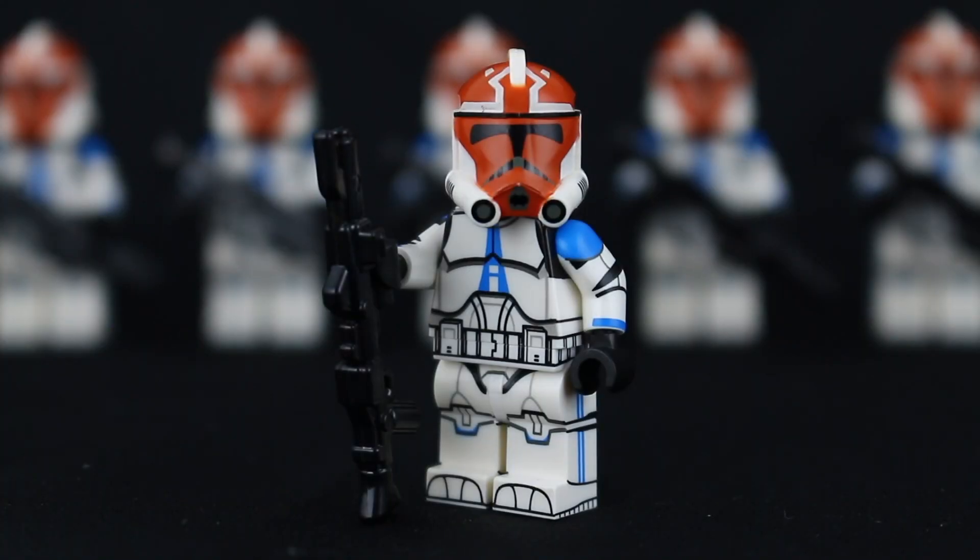How's it going everyone, it's me Noah here and welcome back to another review on the channel. This time reviewing the modified 501st clone trooper with 332nd helmet from Clone Army Customs. I want to give a huge thanks to Tyler from Clone Army Customs for letting me do this review. You can check out Clone Army Customs by clicking the link in the description, and if you're interested in this minifigure, buy it from their website.